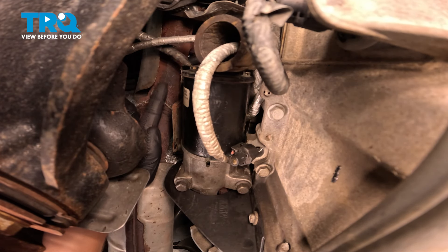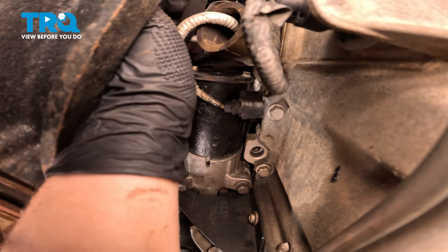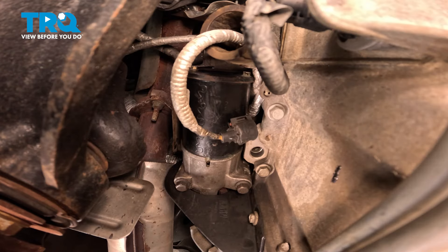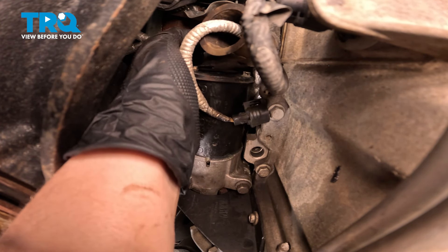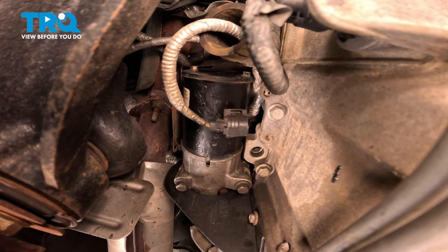Right here is going to be our nut. Using a 13 millimeter socket or wrench, we're going to remove the nut for the power cable for the starter. Remove the cable.